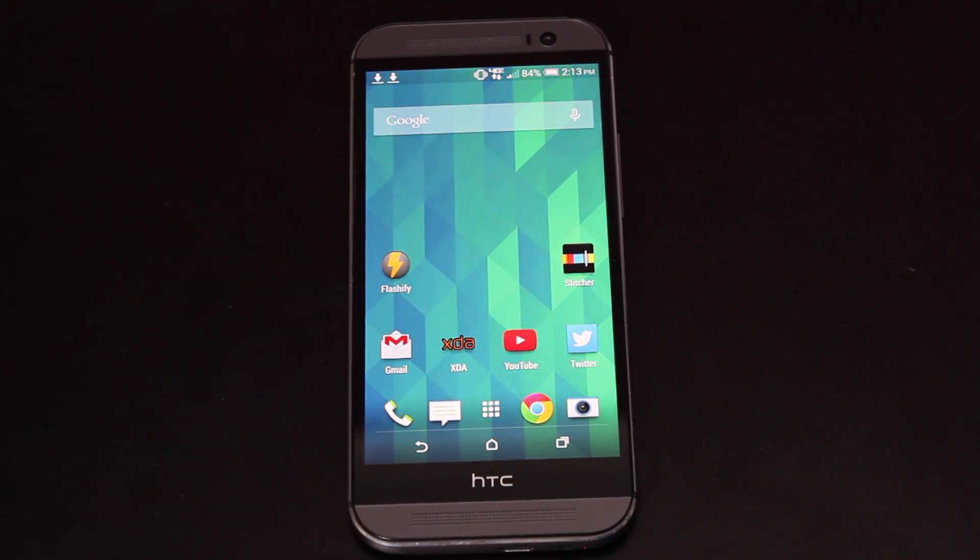Hey guys, Shane Starnes with DroidMotorX.com. I have some very exciting news for you all today. The very first custom ROM has been released for the Verizon HTC One M8. This is a ROM that's been running on other variants of the HTC One M8, but it is finally coming to our devices thanks to Team Venom, who have released the Viper ROM.